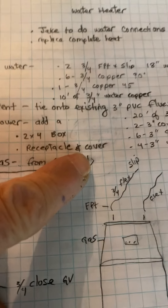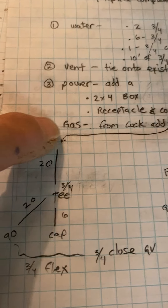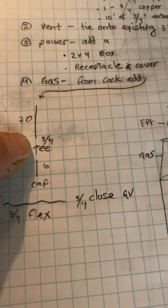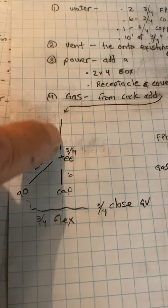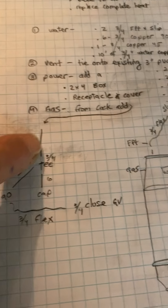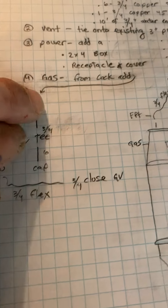The gas — from the cock: after you put in this T you're going to re-put in the drop to the cock, and from the cock you're going to add stuff. You may just want to have Dallas do that as well. I'll have Dallas come here after the furnaces are set on the third day.